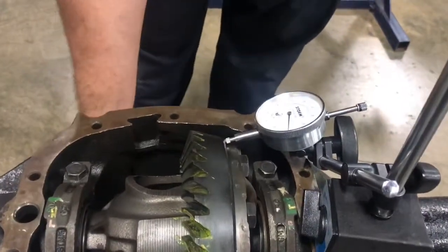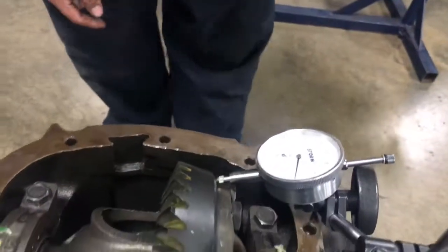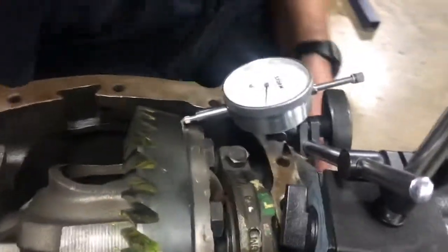All I'm going to do is grab the yoke and turn the pinion gear, which will turn the ring gear, and we're just going to watch and see about how much runout we have in the ring gear.